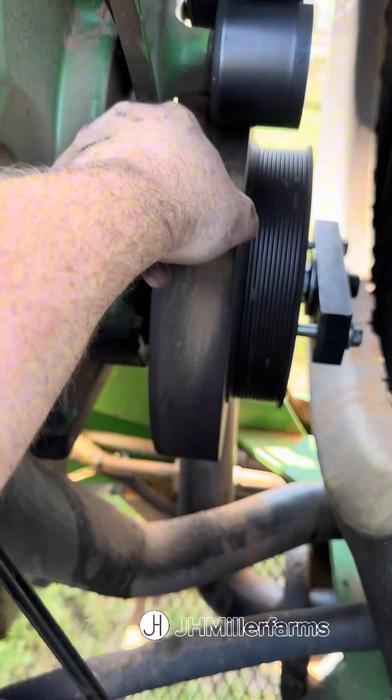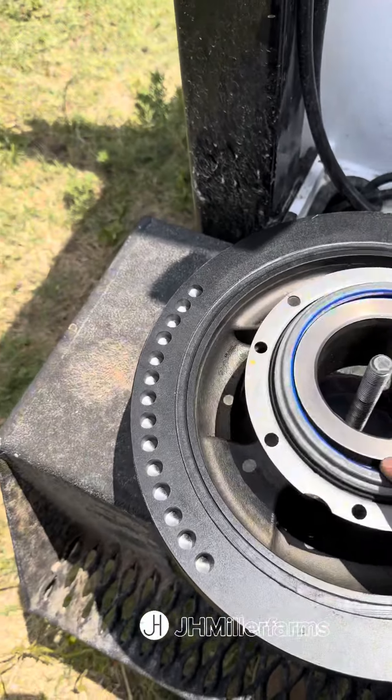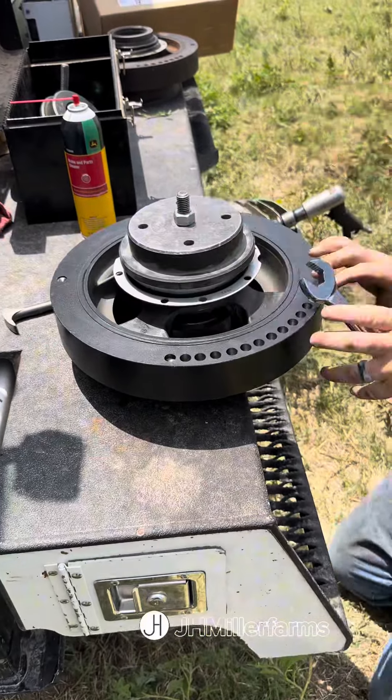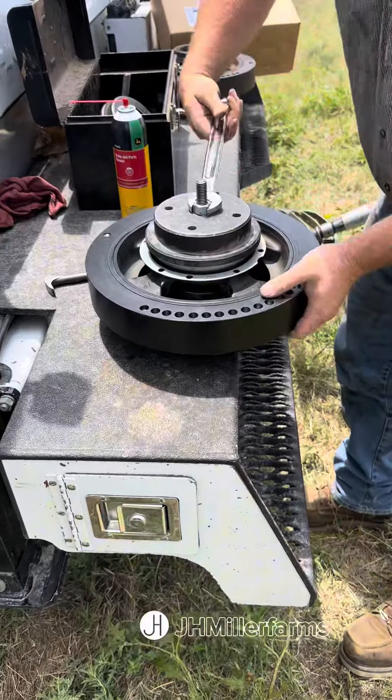There are about six or eight bolts that hold the seal housing on the front of the timing cover. We've got the new seal, and I'm going ahead and putting a new crankshaft dampener on this tractor as well.